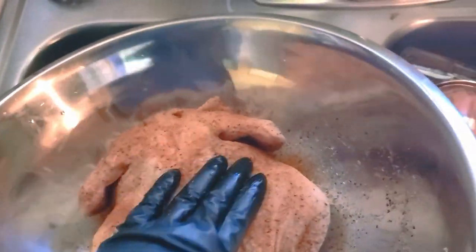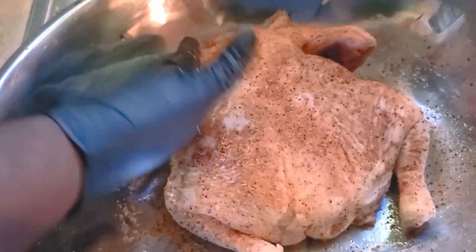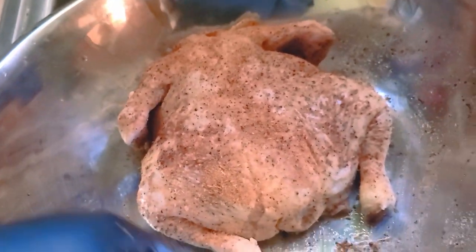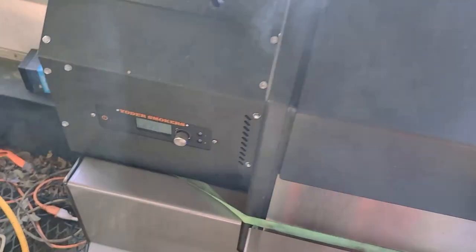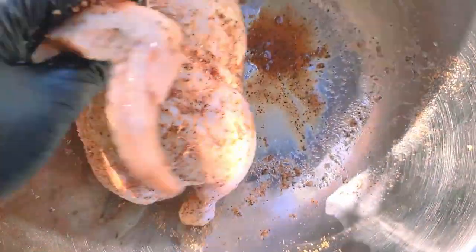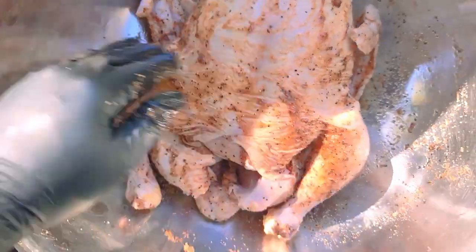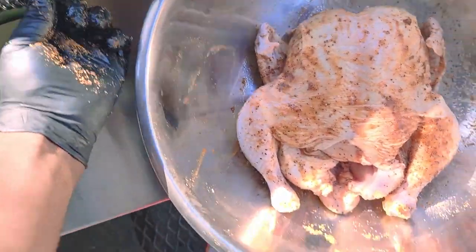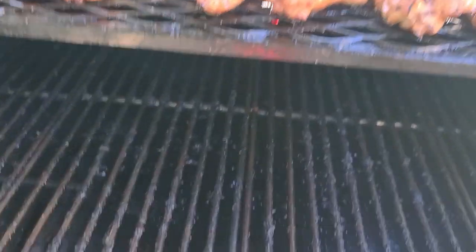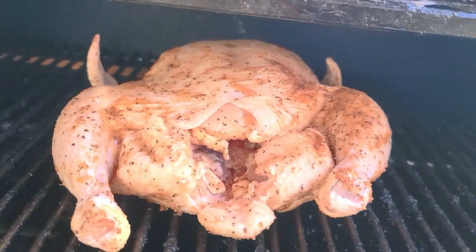Some people generally flip their birds after a certain amount of time during the cooking process, but we're just simply gonna let it cook. We're gonna put it backside down and let it do its thing. We're out here on Stormtrooper — the Y640 is cooking a little over temp but that's fine; as soon as we open the lid it'll drop a few degrees. We're gonna get it on just like this, backside down on the smoker. I already got some chicken wings rolling because it's Wing Wednesday — putting it right in the center on the lower grate. Just gonna let it roll.